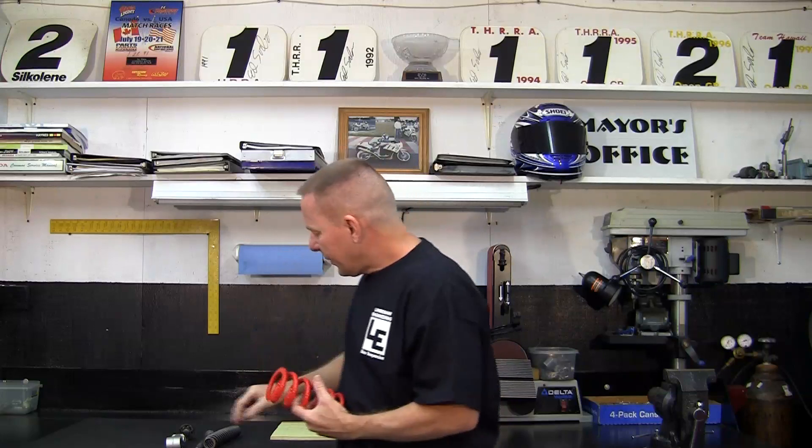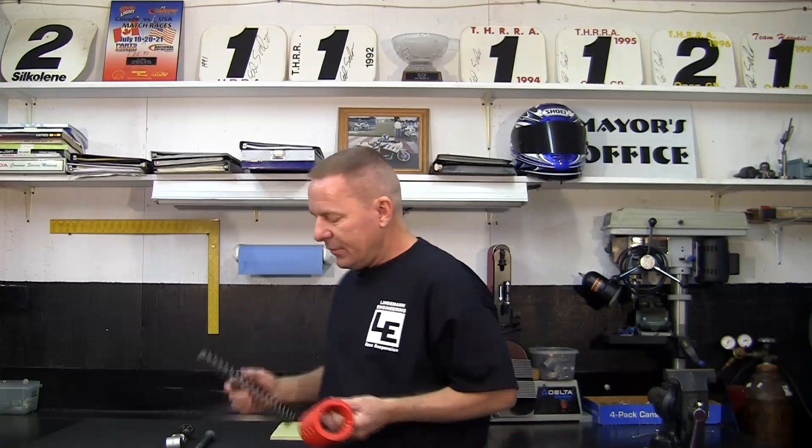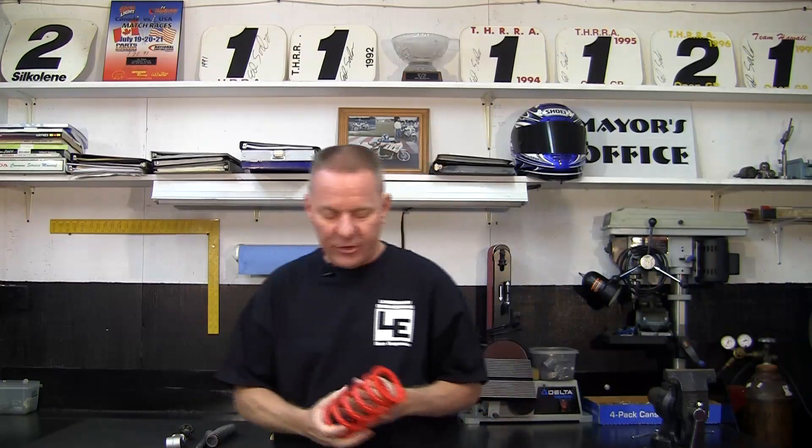The reason that fork springs are sometimes tapered is so that there's less metal moving against the inside of the fork to make noise. It doesn't affect how the spring does its job.